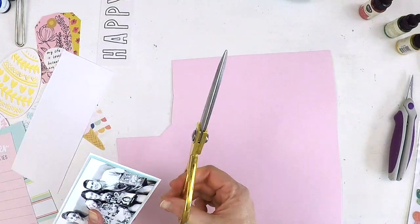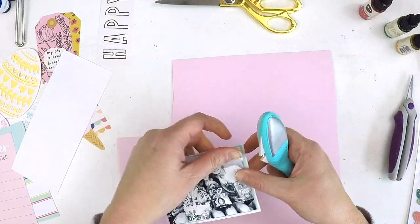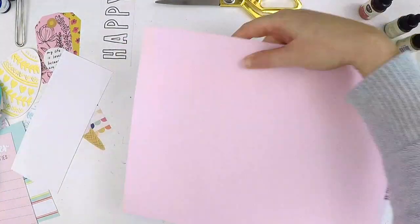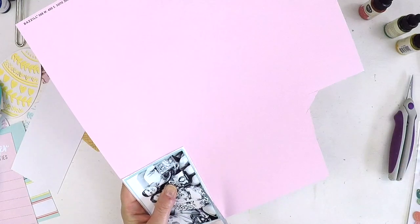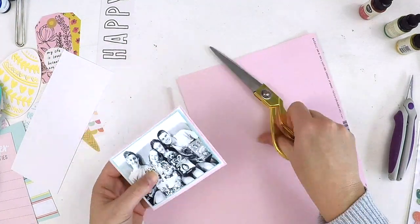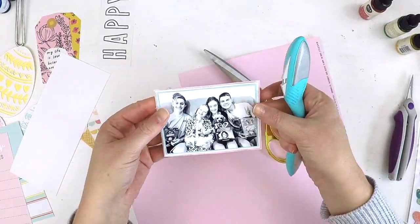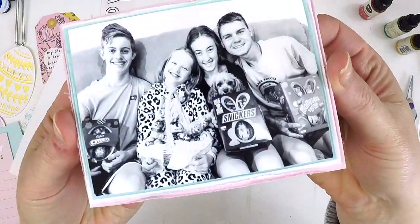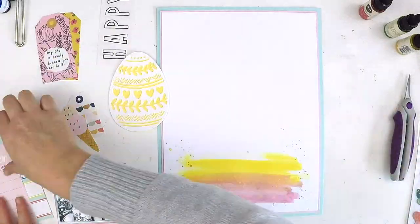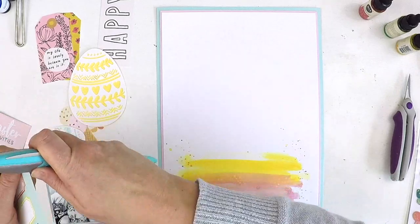I triple-mounted my page with those plain colors, and I also want to do the same thing with my photo to really get that dimension and make the photo stand out amongst those busy embellishments and cut files. I'm using an edge distressing tool here — I've had that for years, it's a Prima Marketing one. It's really good because it just roughs up those edges quickly and sort of hugs the photo, really bringing that bit of dimension.